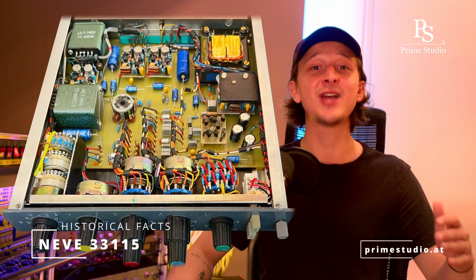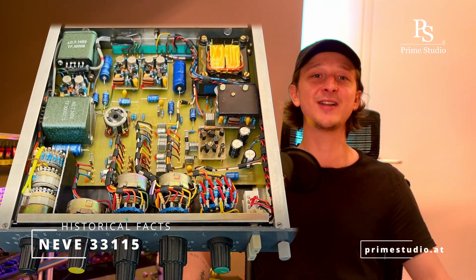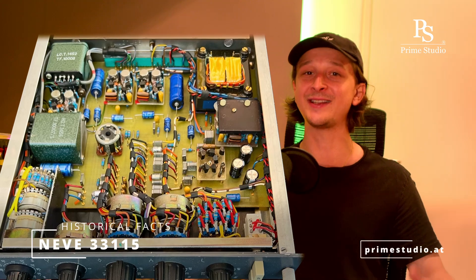It was developed between 1974 and 1975 by no other than Rupert Neve and his associates at Cambridge. The 3311-5 uses the same technology, the same topology and the same electronics as its illustrious big brother, the 1081.